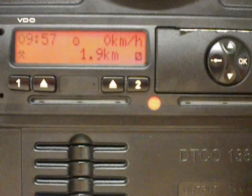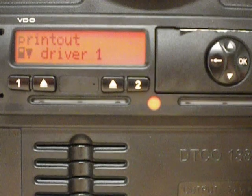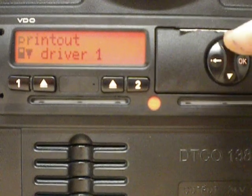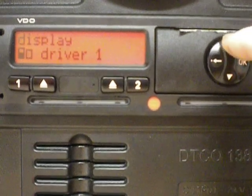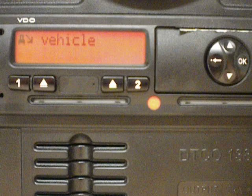To make the adjustment, we call up the main screen by pressing OK. We then press the up arrow four times until we reach entry vehicle, and then we press OK. We then press the up arrow twice until we reach local time, and press OK.